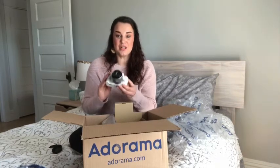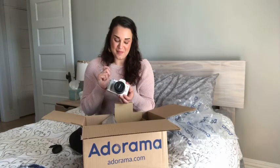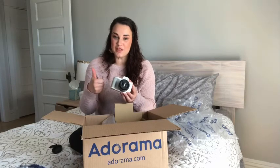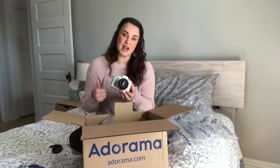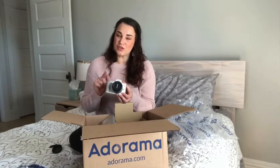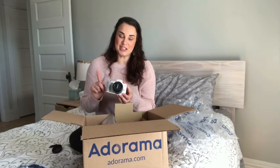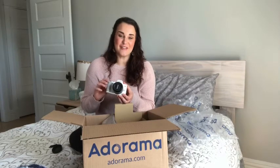You guys will be seeing better image quality and sound quality from me soon. Thanks for watching today — if you liked today's unboxing give me a thumbs up, and if you're new to my channel don't forget to hit the subscribe button. I'll see you back here probably with a grocery haul soon or in the kitchen — I have a dish I'm wanting to film for you guys soon. Thanks again, have a great day!